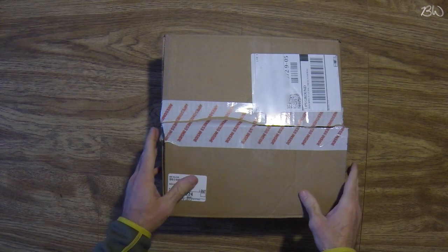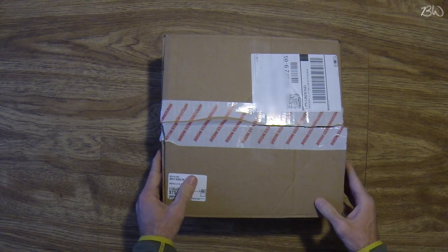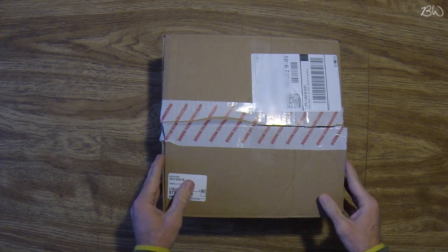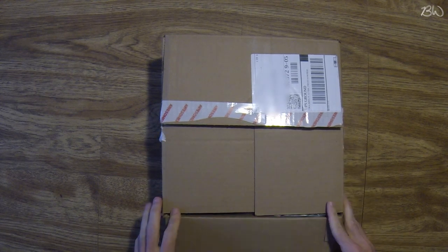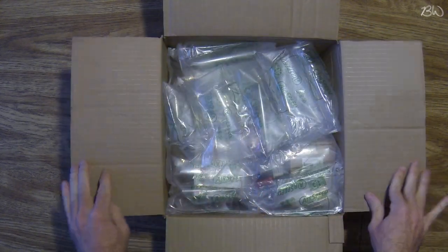All right, I just got this box in the mail and we are going to unbox it together. It's the essentials bundle featuring a Panasonic Lumix 4K digital camera and a few accessories, so let's see what we got here.